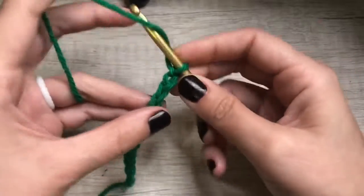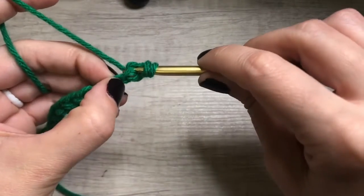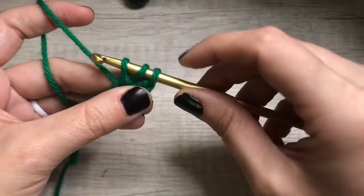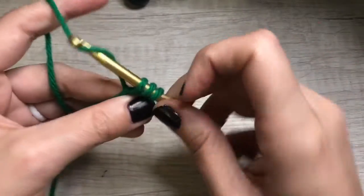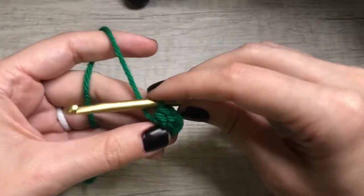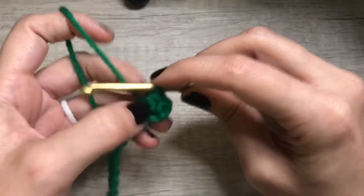So we are going to yarn over, insert, yarn over, pull through. You're going to have three loops on the hook, yarn over again and pull through all three. So it makes a tight little stitch.